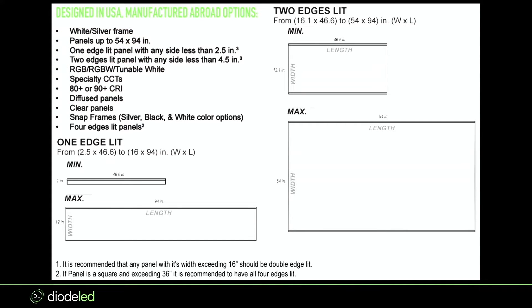For the 'design in USA, manufactured overseas' option: this is for higher CRI — up to 90-plus — or larger sizes up to 96 or 94 by 54 inches. We also do fully custom jobs where we can butt panels up together, remove the inside borders, and create even larger spaces. Also note: if you're doing RGB, RGBW, or tunable white, this overseas manufacturing option is what you'll need — manufacturing in Reno is only for static white options.